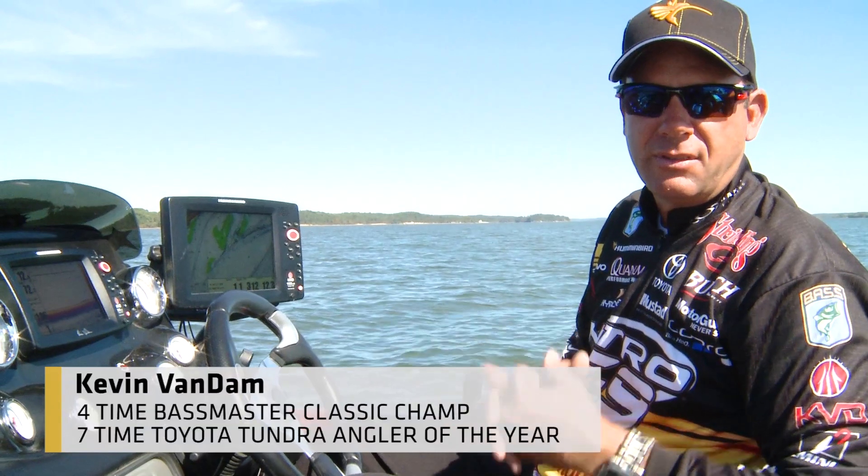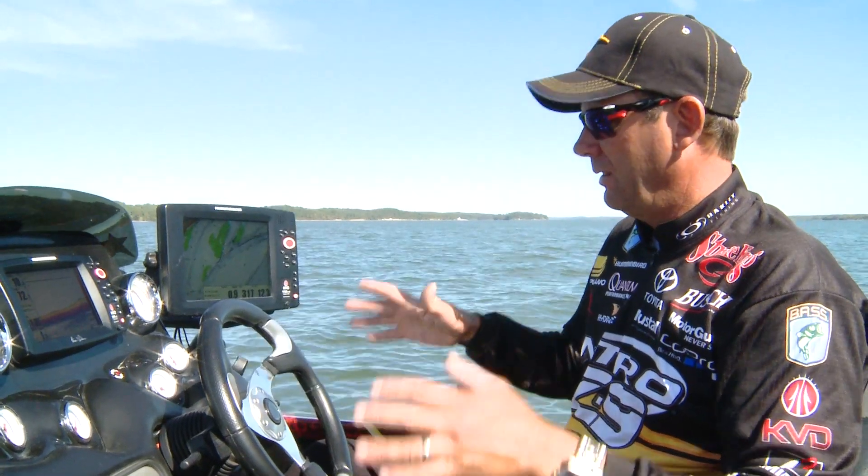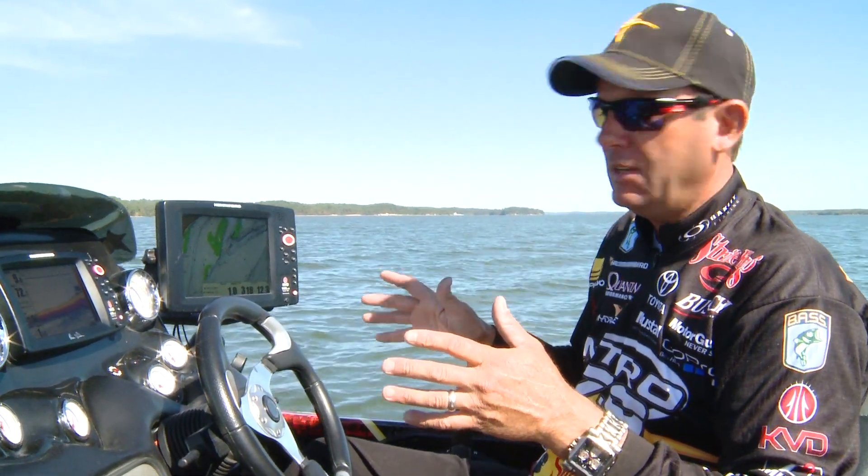The Lake Master mapping chips have just really changed the way that I look at a lake. Right now we're out on Kentucky Lake and it is stunning — they actually go out and survey these lakes. They go out, image them and survey these lakes in one-foot contour.